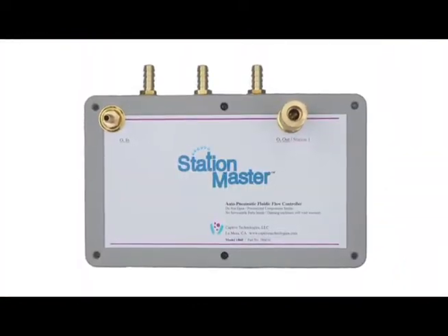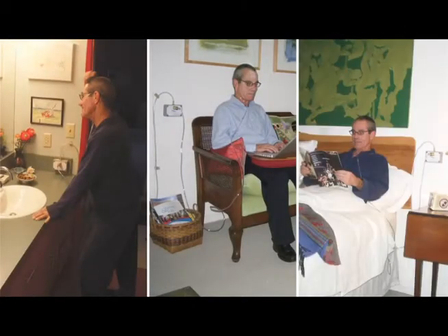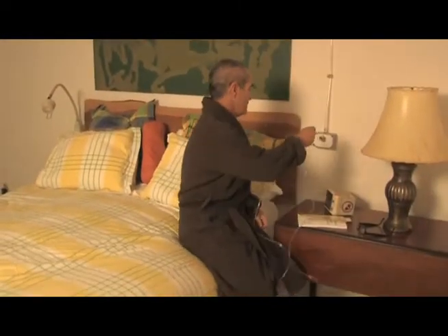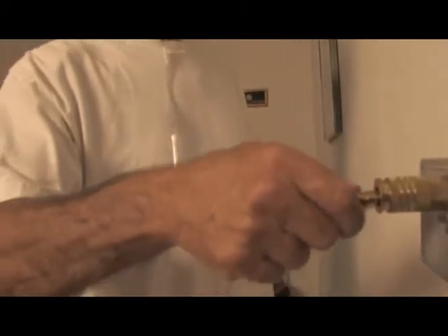StationMaster gives you up to four separate oxygen outlets from a single source. You can have one in the bedroom, the dining room, the TV room, or anywhere within 100 feet of your oxygen source.